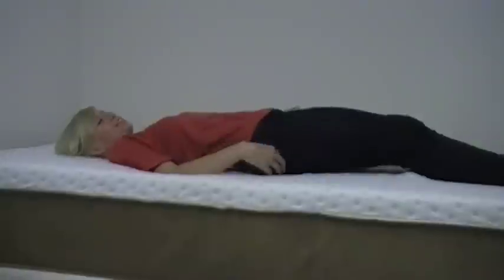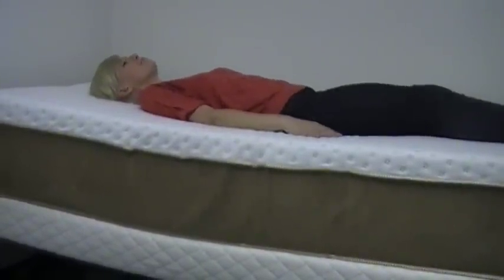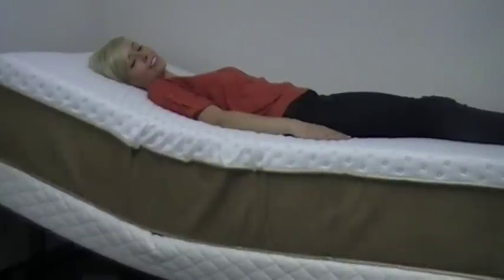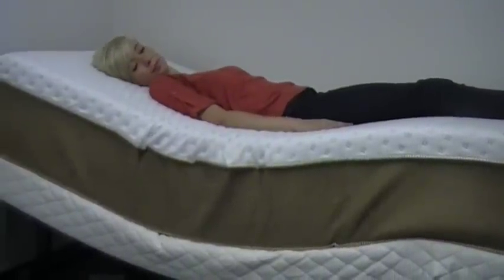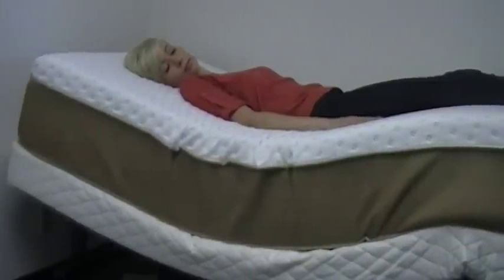What I'm going to do is actually elevate the bed as well so you can see it going up. Notice how the adjustable bed is very quiet. So this has a lifetime warranty on it and you also get a 90 day money back guarantee as well as a 90 day exchange policy.